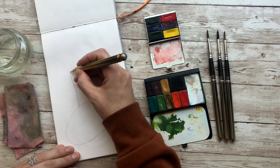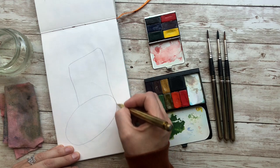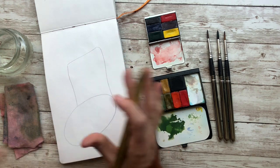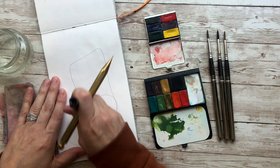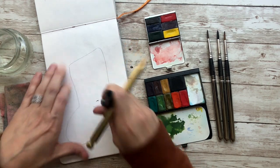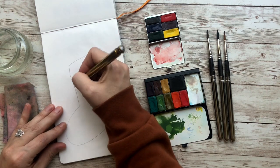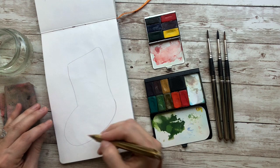At any point in this video if you feel like you need to pause the video and finish what you're doing, go ahead. That is the beauty of YouTube. I am going to go rather quickly, but you have every opportunity to pause it. So here's our stocking.